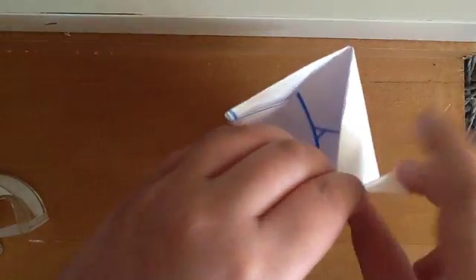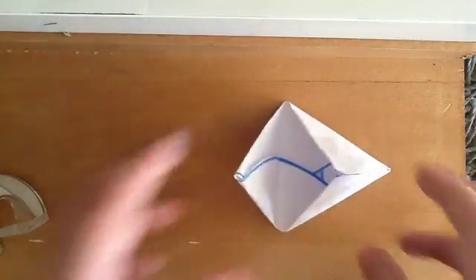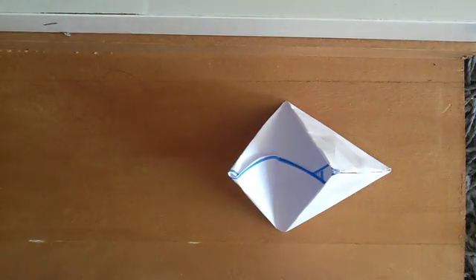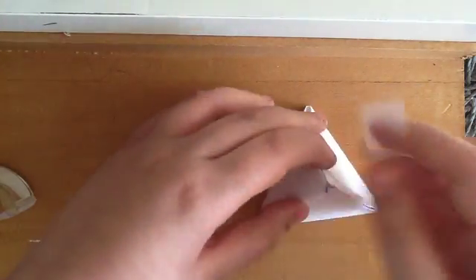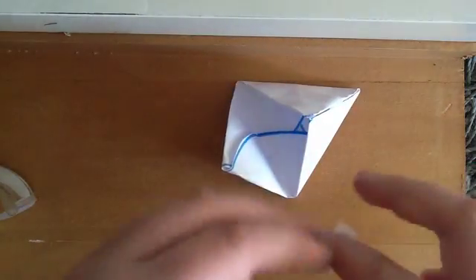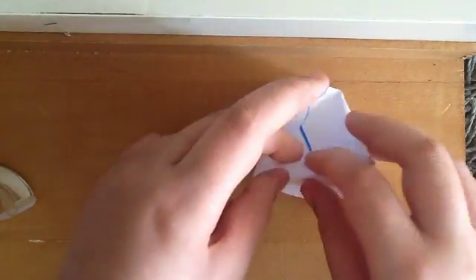Now as you can see, just put it there, put your tape there. And now this triangle will close the shape and give you your tetrahedron. This triangle is quite important because it closes in the shape. So insert it there.